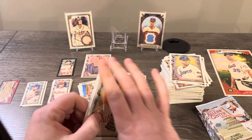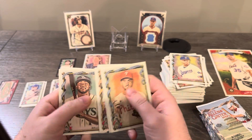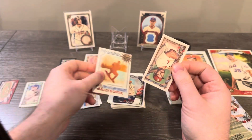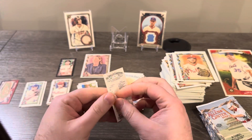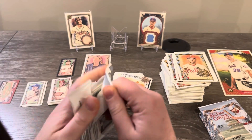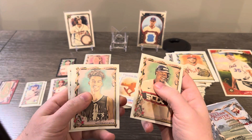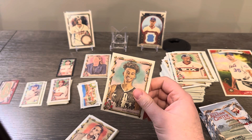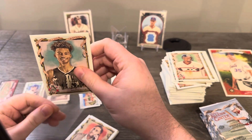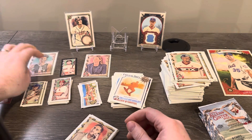Randy Johnson, Mark Mulder. Fun in the Sun — Paul Goldschmidt on a regular back. There's our Wembanyama! We're going to get him sleeved up right away. He's probably the biggest base card in the set honestly, so let's get him sleeved up and put him right there.